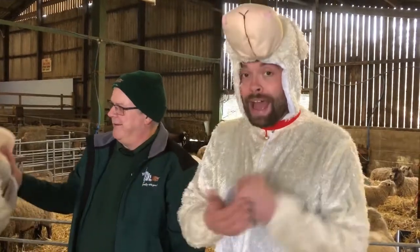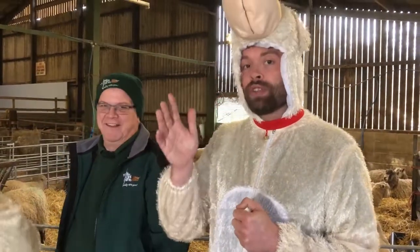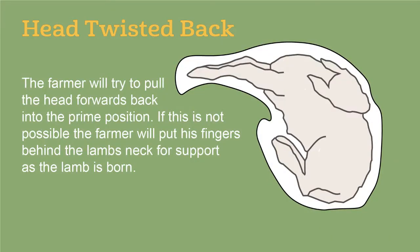Here's the lamb. We can help out if the head is stuck behind. To recap: the farmer will try to pull the head forwards back into the prime position. If this is not possible, the farmer will pull fingers behind the lamb's neck for support as the lamb is born.